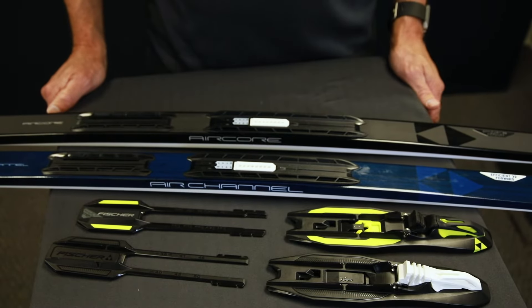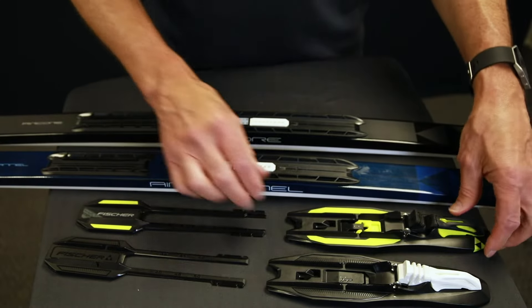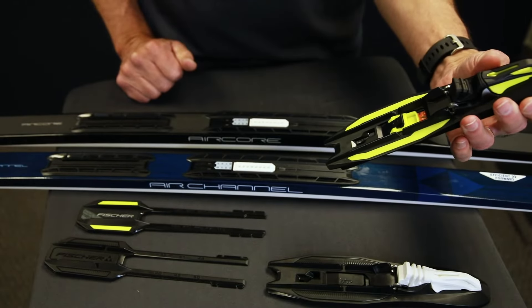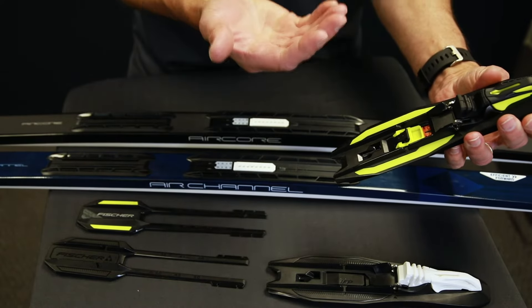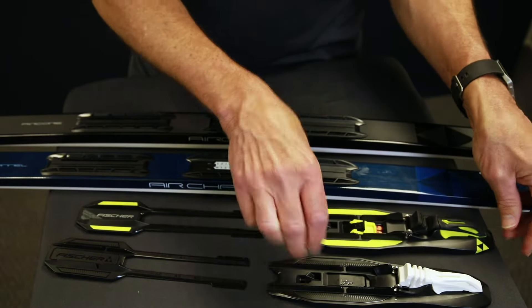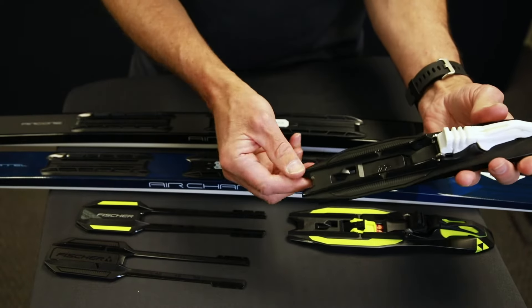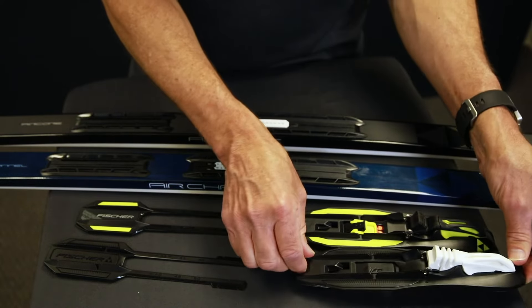We're going to cover installation on both styles of Tournamic bindings onto the IFP plates. There are two different clip mechanisms that allow you to slide on to the ski. The double lock slider holds the pins up for you, making it a little bit easier — you'll find this on race bindings and the upper end touring bindings. The clip lock, where you have to manually hold up the pins, is on one of the adult touring bindings and a couple of the junior bindings. So we'll cover both of these.